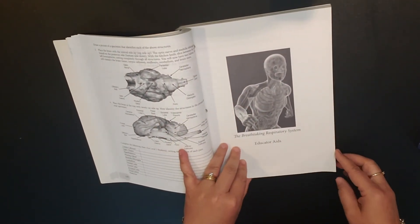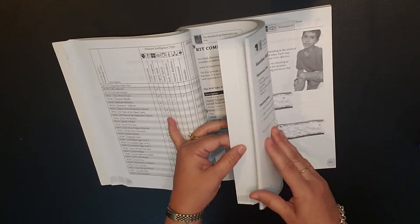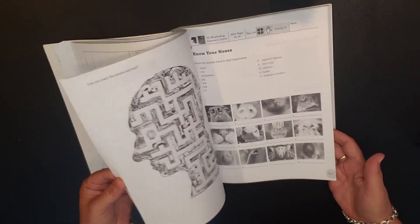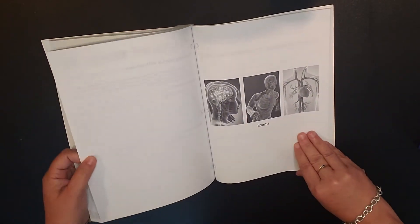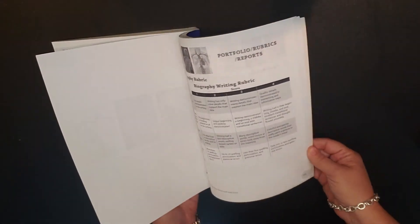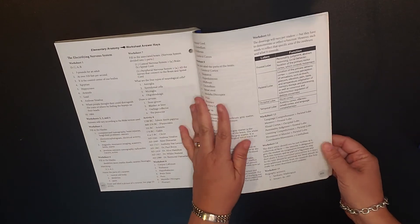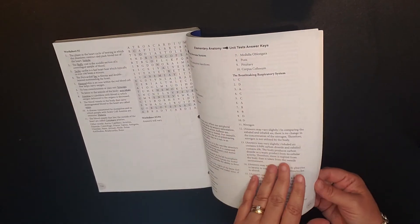Then the next thing you have is your respiratory system — again, you're looking at the objectives and then a worksheet overview. You can get a kit, and this is the same type of information with different activities for each of the lessons. In the back, you do have your exams — you have the test for the nervous system, and then the test for the respiratory system. After your tests, you have different rubrics and reports, and then the answers — this is your worksheet answer keys, and then you'll also have the answers for your tests.